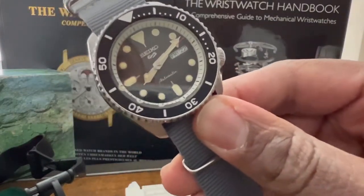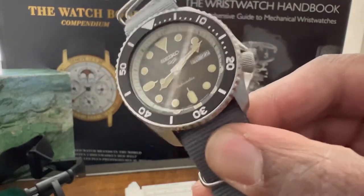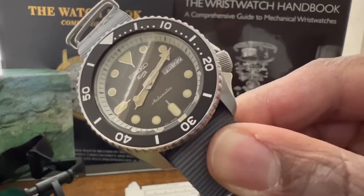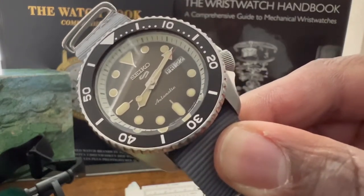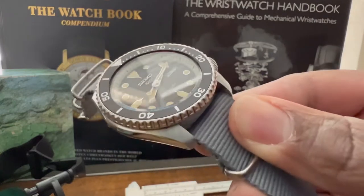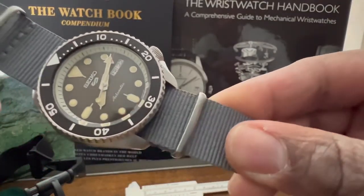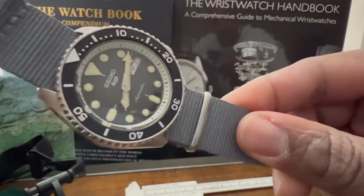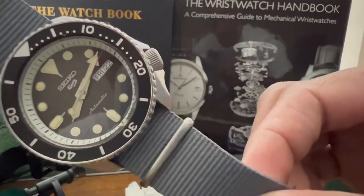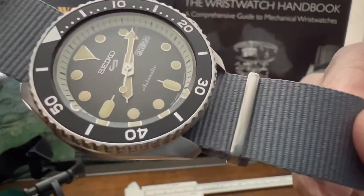Had to get a Seiko 5 — you know the drill. Classic SKX case. These watches are going to be around for a very long time. People were sad when the SKX was discontinued but they came up with these. You don't get the diver's 200 meters, but these watches are dope. They wear well, they look great. I slapped it on a NATO strap — the straps that come with Seikos are terrible. The loom looks aged but it's bright as heck. Jump on one of these.